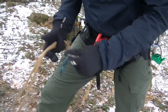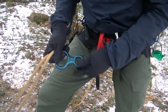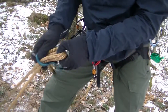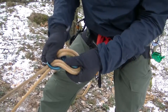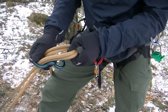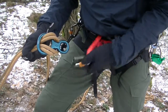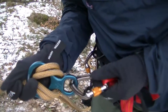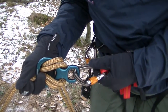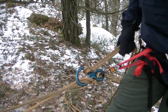So the next thing is to clip in. You take your rappel device — this figure eight works — take both strands of the rope, pull them through the big loop from the bottom, and then clip it in. It's good to use screw-gate carabiners because you can screw and lock them up.